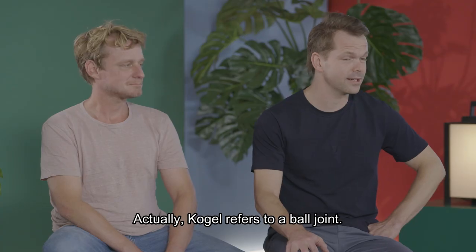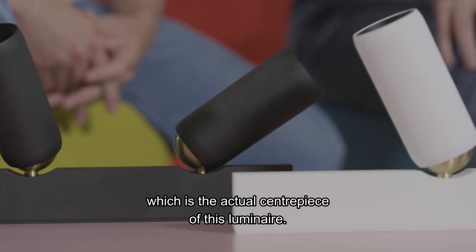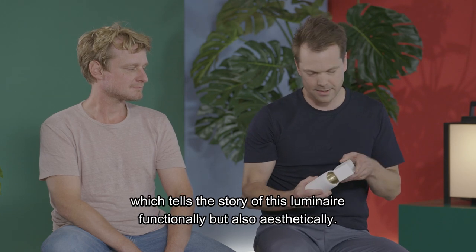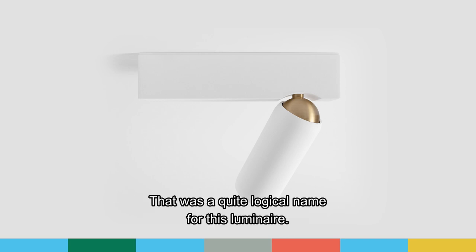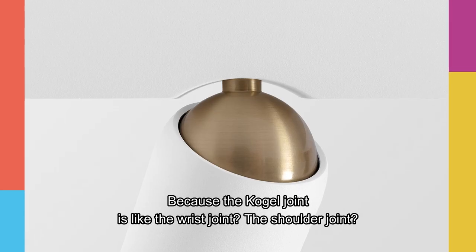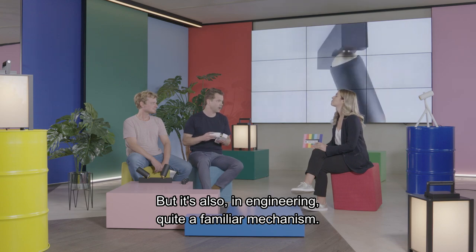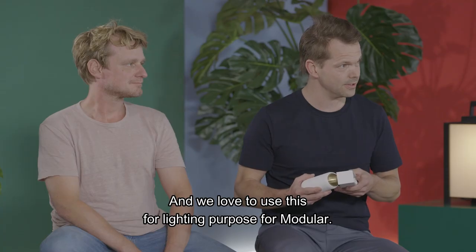Kogel refers to a ball joint. Kogelgewricht in Dutch means ball joint, which is the actual centerpiece of this luminaire. As you can see, the Kogel is the mechanism which tells the story of this luminaire — functionally, but also aesthetically. That was a quite logical name. The Kogel joint is like the wrist joint, the shoulder joint — you have one in your hip, and it's also a quite familiar mechanism in engineering.